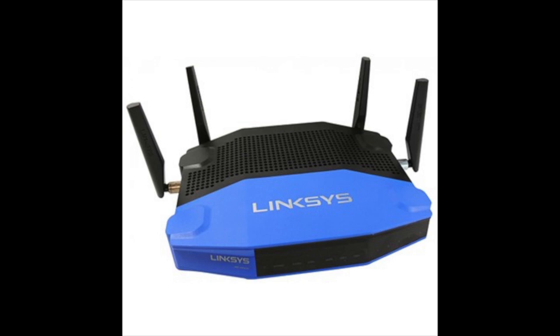If you're watching this video, you probably have a bricked Linksys router. In this case, the router that I'm trying to unbrick is a Linksys WRT1900ACS v2.